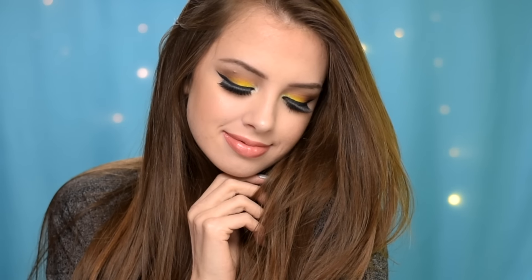Hey guys, so today I'll be showing you how I did this makeup look. I hope you enjoy it, and if you do, give this video a thumbs up and subscribe to my channel. Thank you for watching.